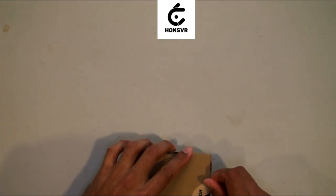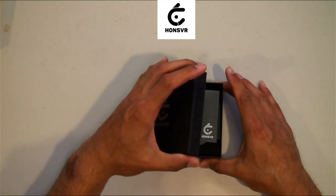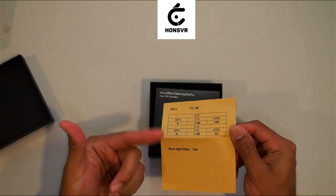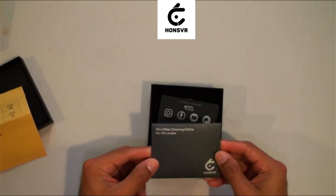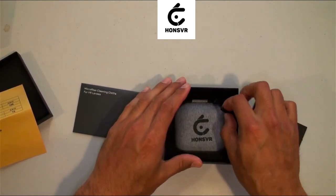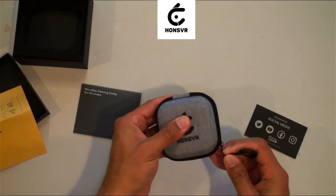Just got them in — let's break the seal here. Hans VR, thank you very much. Here is the black Hans VR box. As we open it up, we've got our prescription numbers here for your eyes — these are mine. Blue light filter: yes. And it includes a microfiber cleaning cloth, which is nice. There's also social media info to let everybody know Hans VR is awesome.